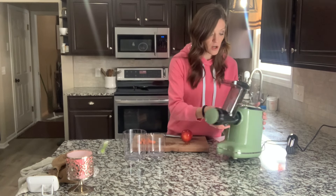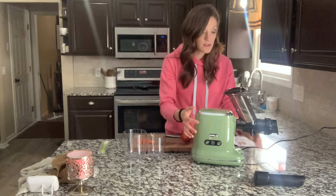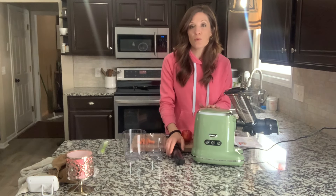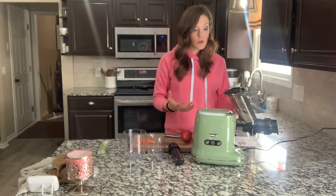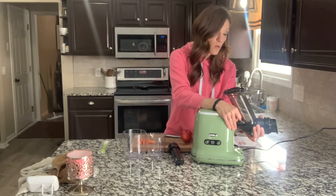So this is the juicer. I really love this color — it's a nice color, very pretty. If you have the room to leave it on your counter, it's very modern looking. But it also comes apart pretty easily too if you do need more space somewhere.